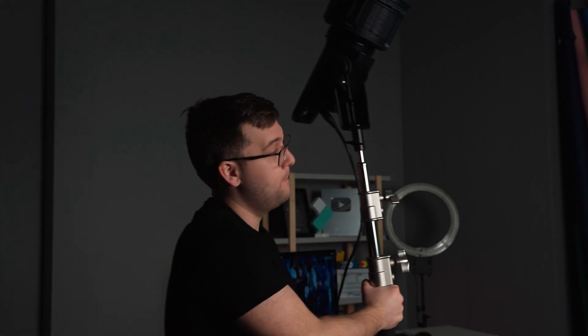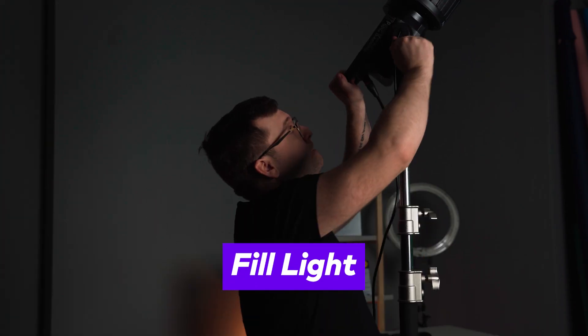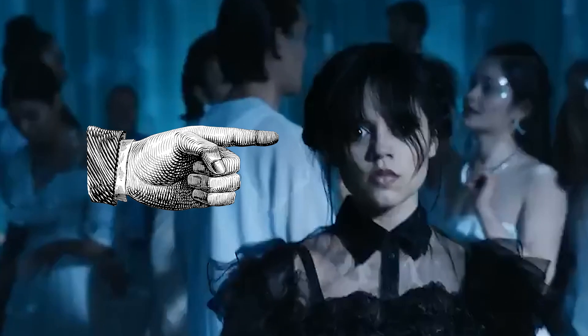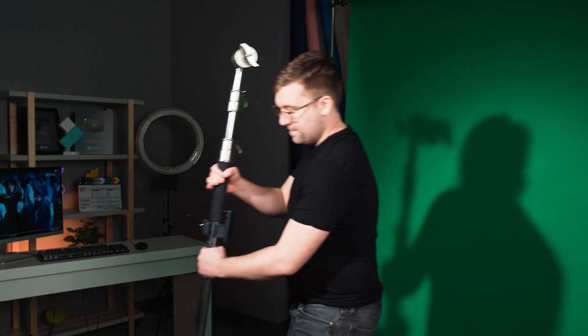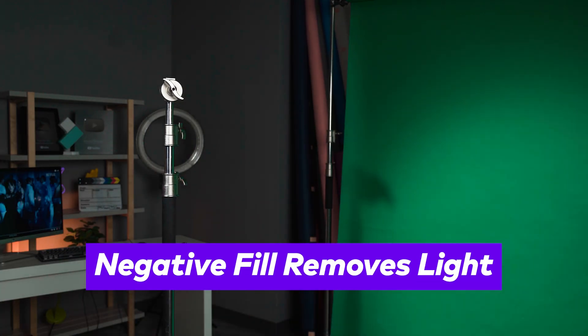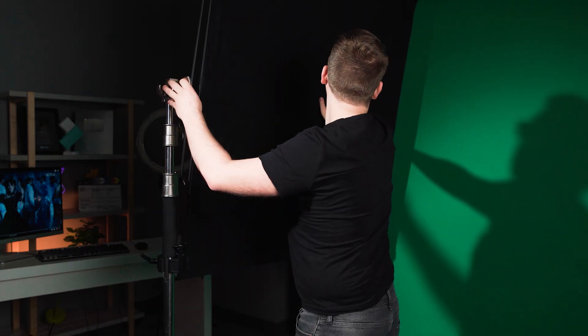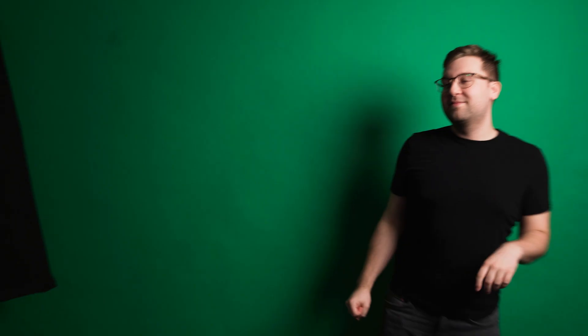We're also going to set up a fill light on the opposite side at the same color temperature, and we'll adjust the brightness until we can get something that approximates the shot. On camera left, we can see some significant shadows on Wednesday. We can replicate this by using negative fill to soak up all the light on this side. Now that we've matched the lighting as best we could, we can film ourselves.